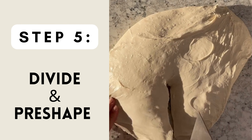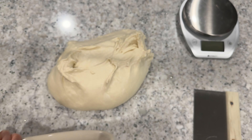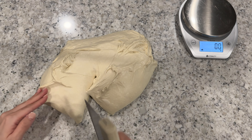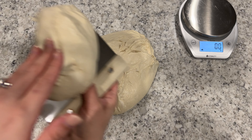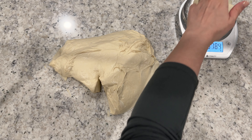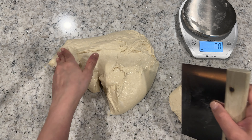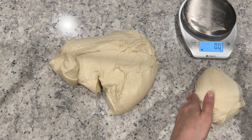Once your dough has reached optimal fermentation, flip your bowl over and allow the dough to naturally release from the bowl onto the counter. With wet hands and a wet bench scraper, split your dough into five equal pieces, about 400 grams each. Don't worry if your pieces aren't 400 grams on your first try — you can take away or add small pieces of dough to each piece as needed.